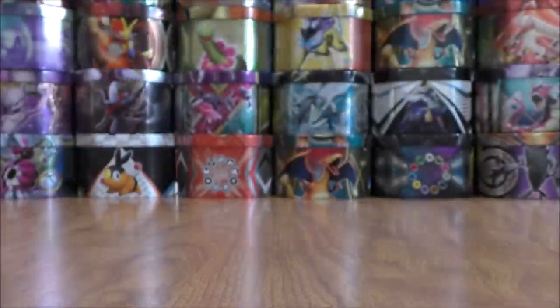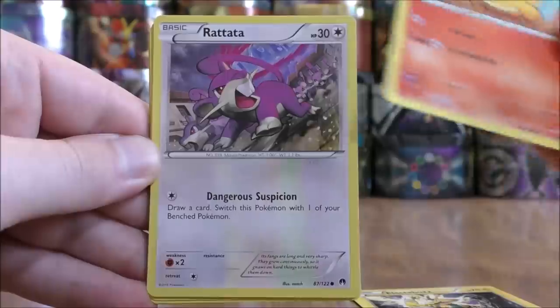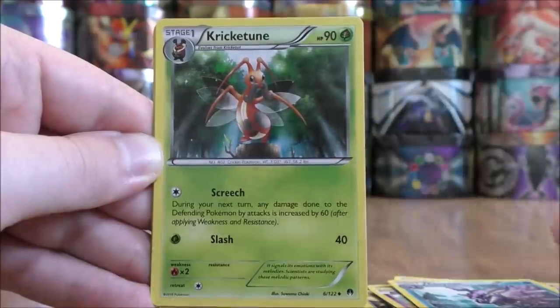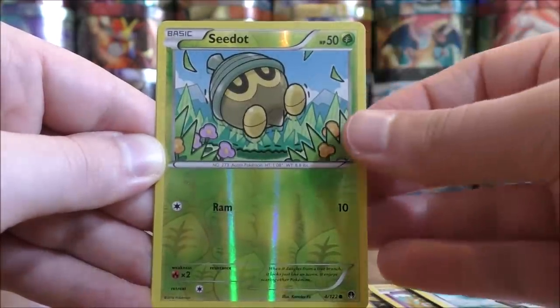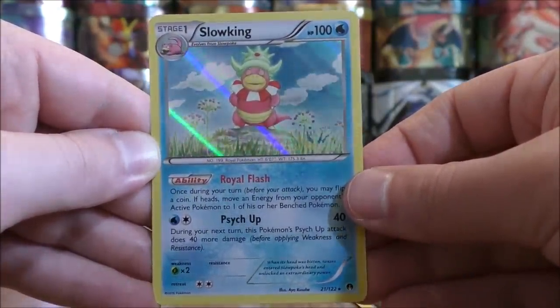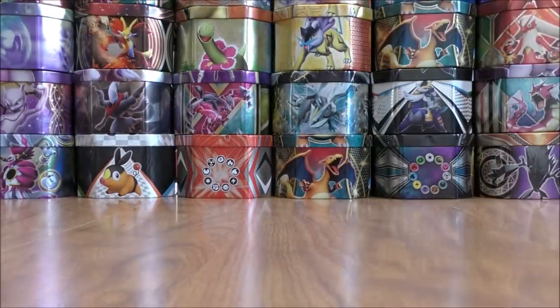Mega Scizor pack now. Electabuzz to start, Numel, Rattata, Petalil, Scorpee, Cloyster, Krikatoon, Stantler, Reverse Hollow of Seedot — just a common — and the final card is a Slowking, and this is a Rare Hollow. Another hollow foil pattern that really stands out — do not mind that at all. Only two Rare Hollow pulls in the box so far.